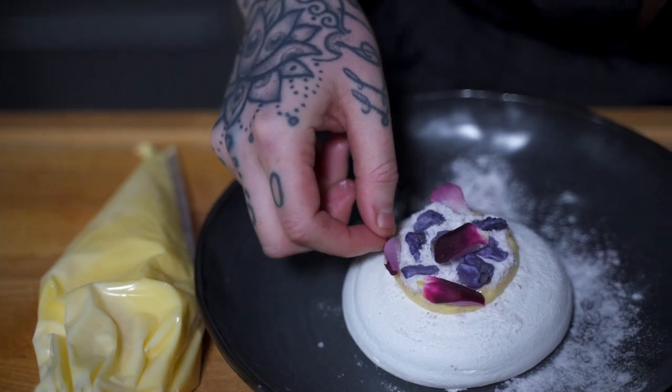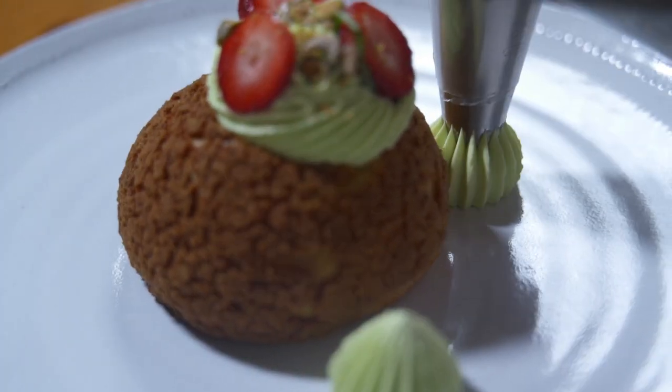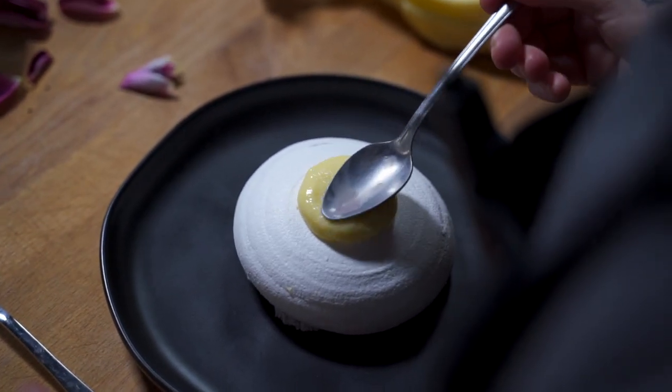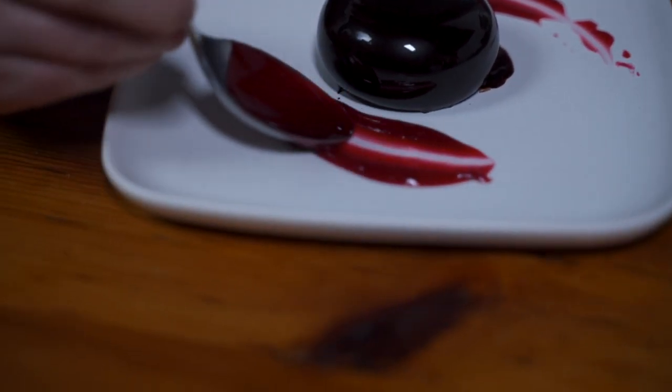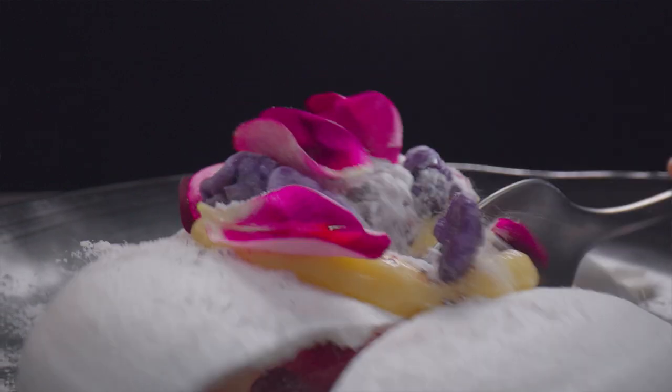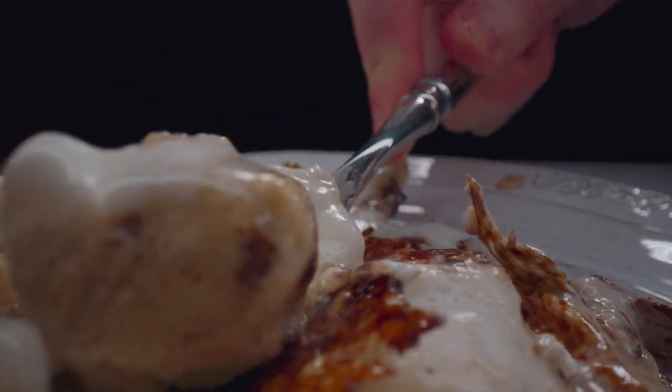I kind of come up with ideas as I see inspiration. You could put a sauce on a plate a million different ways — you could splatter it, you could paint it with a brush, you could drag it with a spoon, you could even stabilize it so when you crack into something or scoop into something it kind of oozes out.